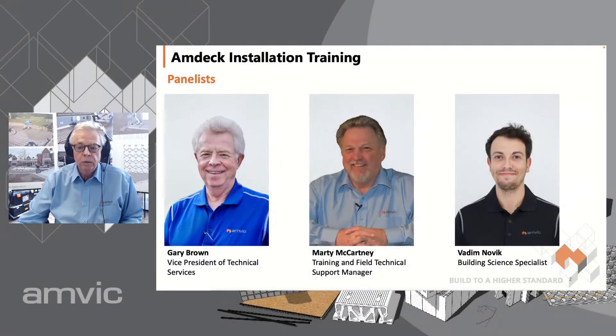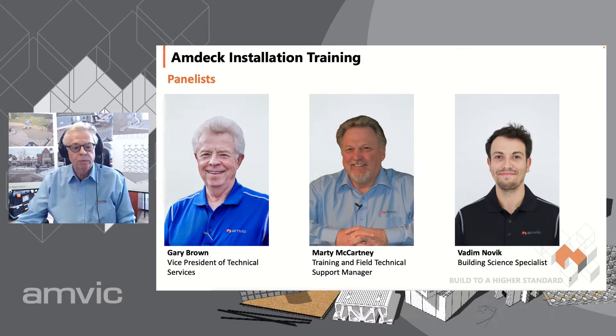Hi, my name is Gary Brown, and I am Vice President of Technical Services with AMVIC. At AMVIC, one of our goals is to provide innovative, energy-efficient, and comfortable expanded polystyrene insulation products. Today's webinar is designed to help shorten the learning curve working with AMVIC's insulated products to make your experience a much better one. Also pictured is Marty McCartney, our Field and Technical Support Manager, and Vadim Novak, our Building Science Specialist.